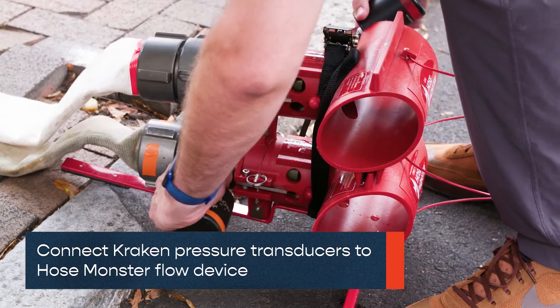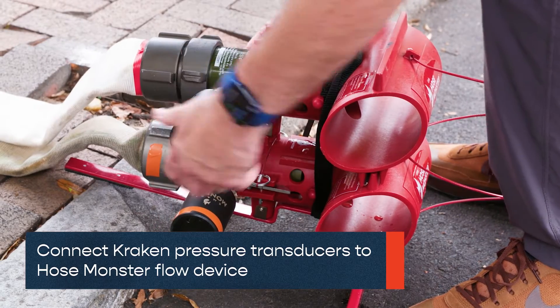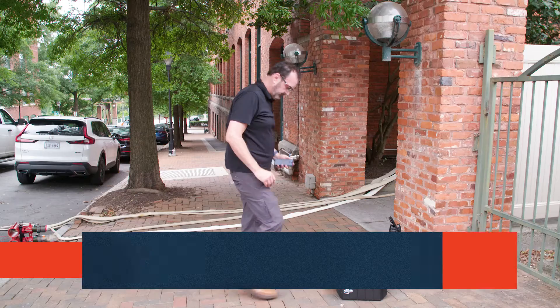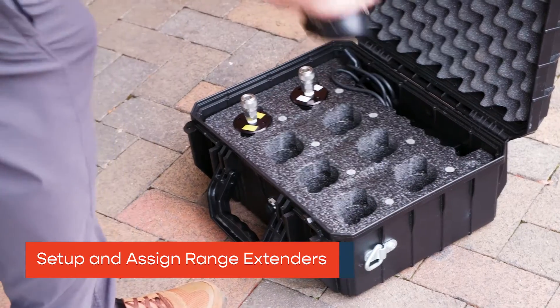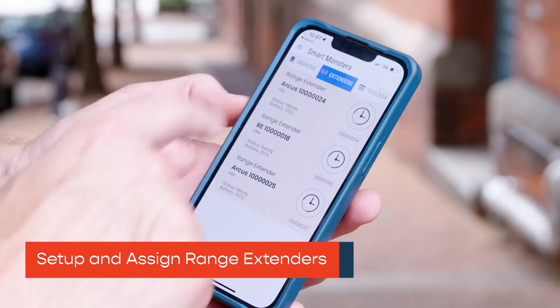To begin, connect your 0-100 PSI Kraken pressure transducers to your HostMonster Flow device. Set up all range extenders while together and within Bluetooth range, then move them to desired locations.